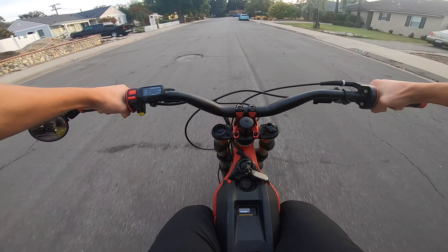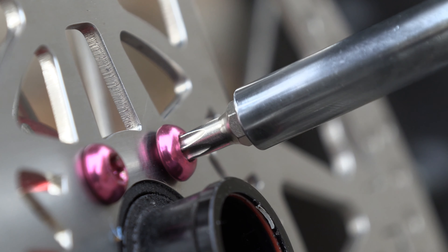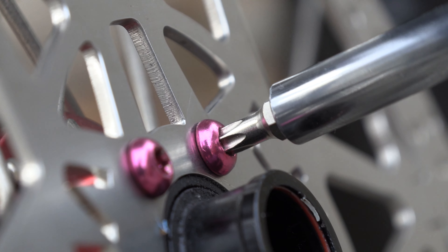The Magura rotor also has these gaps that make it a floating rotor, however the design does look stronger than the Luna. It looks like the Luna disc is thicker than the Magura, but it's also noticeably heavier. I'm going to go ahead and put the Luna rotor on, test it, and then put the Magura rotor on and test it.